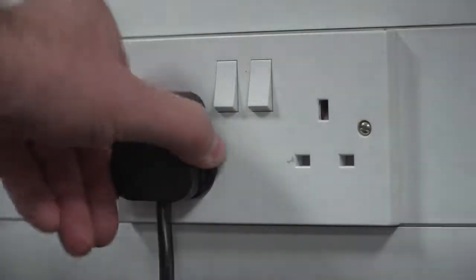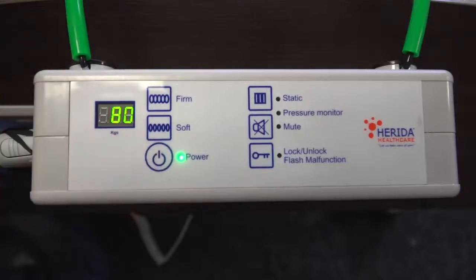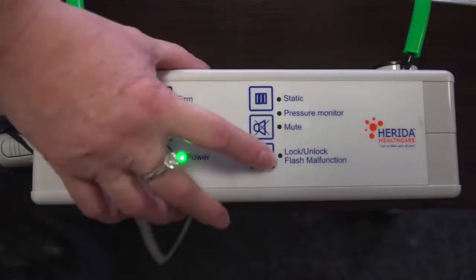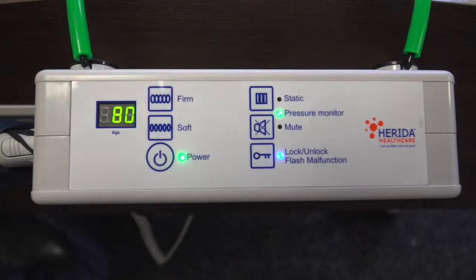The Harida Moray Combo operates with a digital pump. Switch the pump on at the power socket and press the power button on the control panel. The pump will automatically inflate to 80kg, which offers 22mm of mercury in pressure into the cells. To set the pump to operate with the patient's weight, we need to first unlock the pump by holding down the lock/unlock button for 3 seconds. The pump will sound a short beep and the blue LED light will go off once the pump is unlocked.